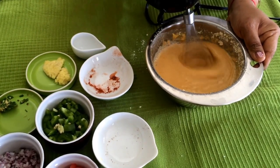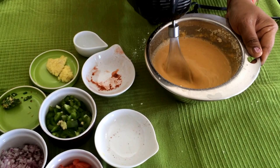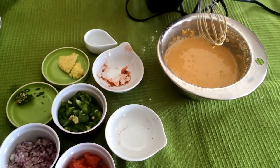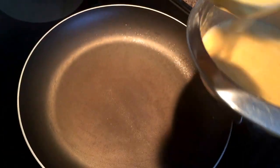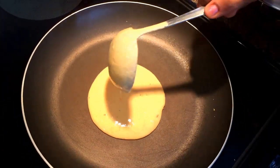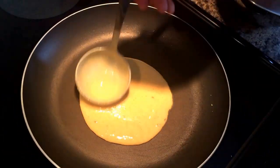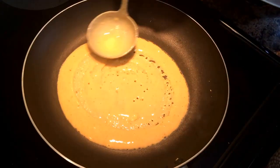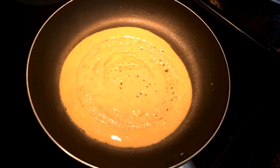I'm going to be making it without the vegetables first and then with the vegetables. So this is the plain crepe that you are seeing now. Just put one ladle of the mixture onto the heated pan. I usually use a non-stick pan so I don't have to use much oil, but chickpea flour is such that it will not stick to any surface.